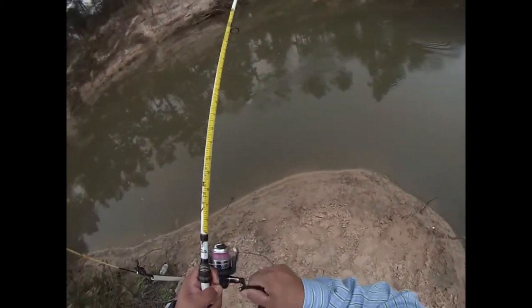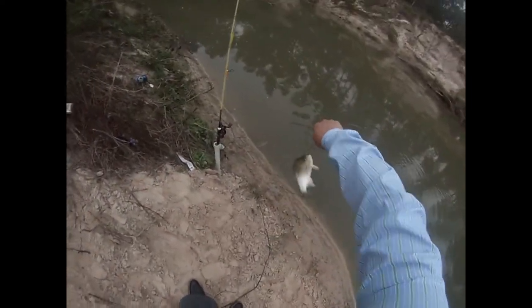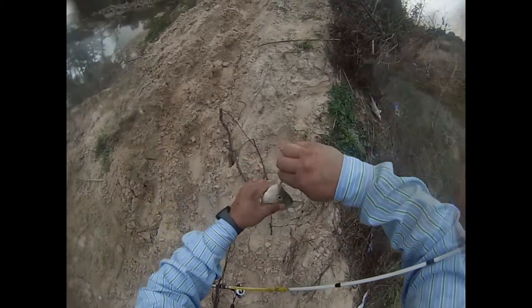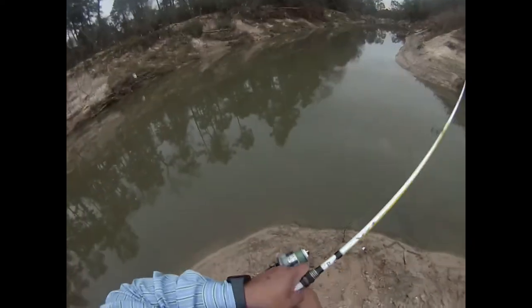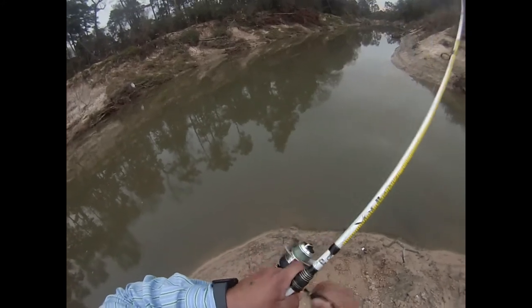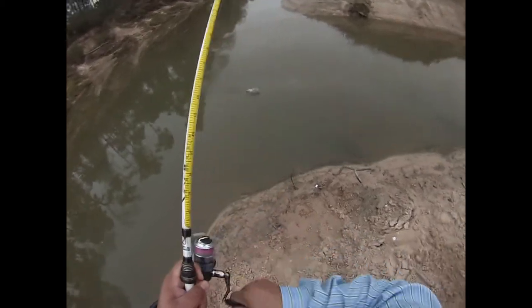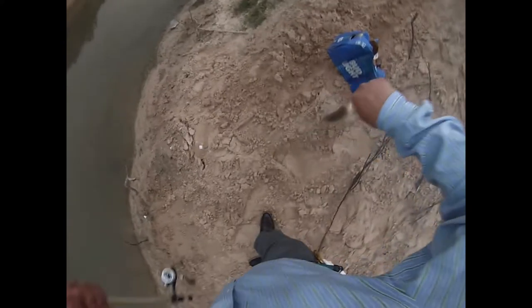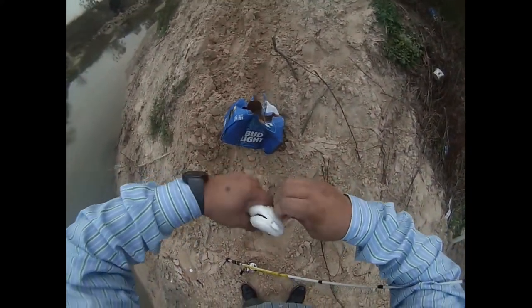Hold on, baby — he ain't going nowhere, he's not. Out of breath! As soon as it hit the water with that Cast Master — bro, as soon as it hit the water, no lie. He saw that.